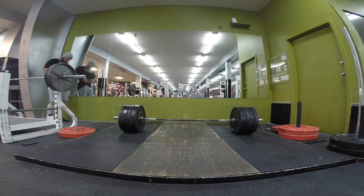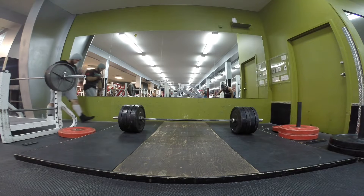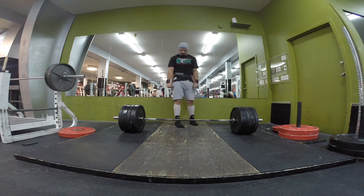Hey, what's going on everyone, Tyler here. Just got some old training footage for you guys — a couple years ago back when I was in peak deadlifting mode. Going to go for 405 here.